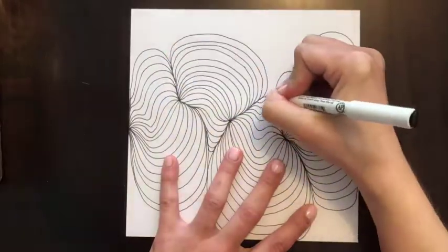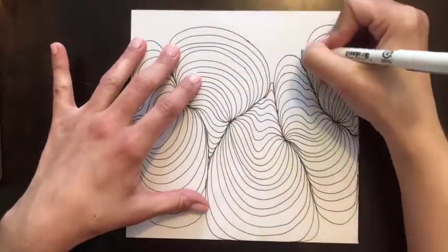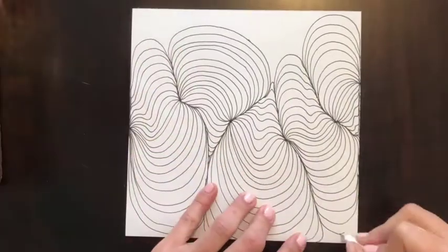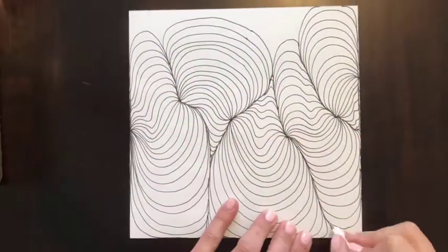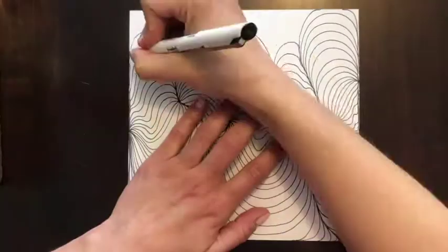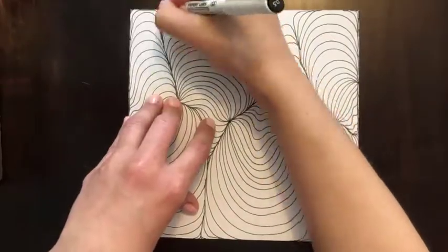Keep everything constrained within that picture plane. Keep moving out and keep squishing those lines, keeping everything inside the edges of your paper without letting anything overlap. Continue until you have filled the entire paper. Et voila!